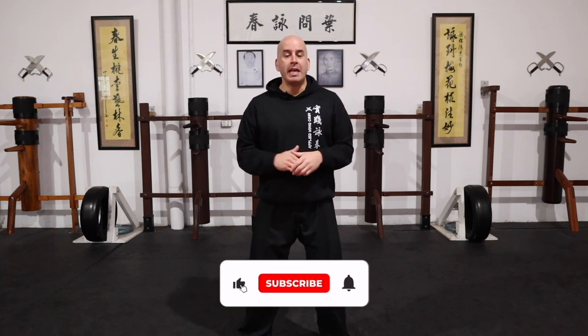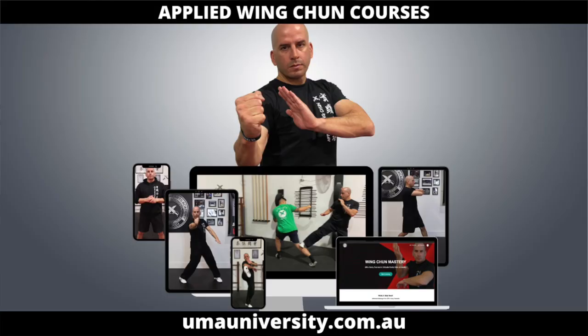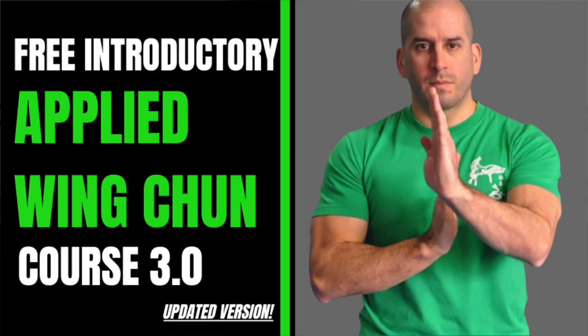Okay guys, so that's it for today's video. Thank you so much for watching. If you liked it, please click the like button, share it with a friend. And if you haven't already, check out my online university at umayuniversity.com.au. There you'll find a free introductory applied Wing Chun course that you can check out and learn from. Having said that, I'll see you in the next one.